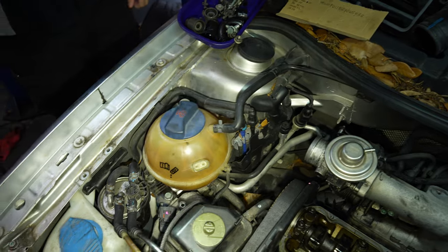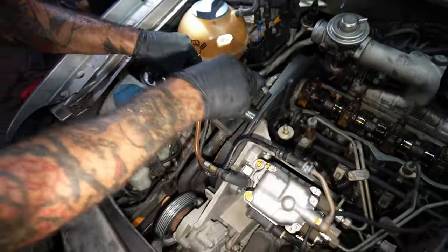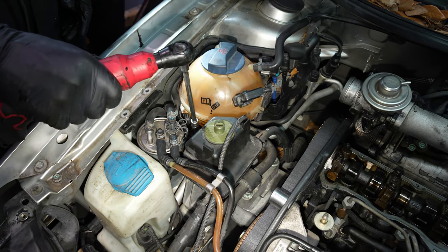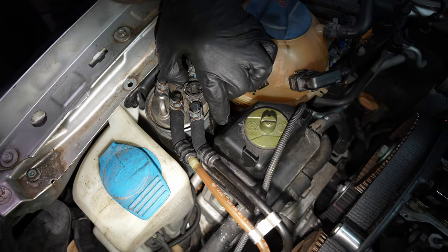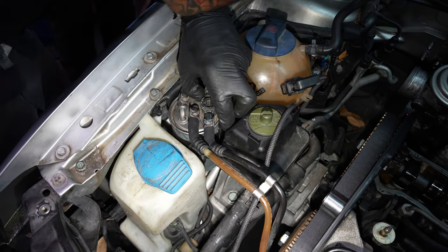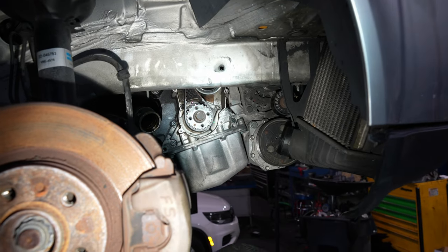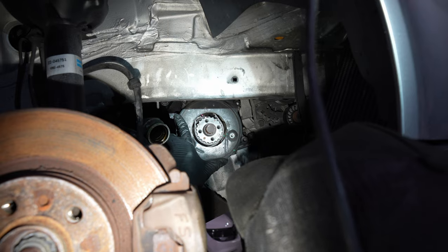I'm going to switch these out for some T25s, that way you can at least have two and they match. T25 for the reservoir — normally they're Phillips but one was missing. The lower belt guard goes on with five 10mm bolts. Game on.